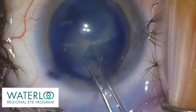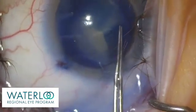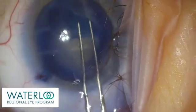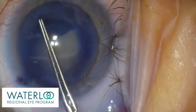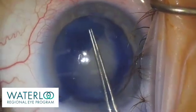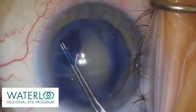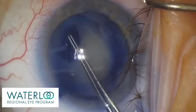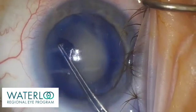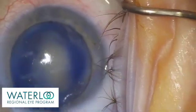The Vision Blue was used nicely to stain the anterior capsule and helps the surgeon visualize the capsulorexis as it is being completed. The goal is to have a continuous curvilinear capsulorexis that measures around five to five and a half millimeters. The surgeon re-grasps the capsulorexis flap frequently to maintain complete control over the capsulorexis size. The capsulorexis is now complete.